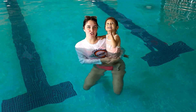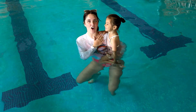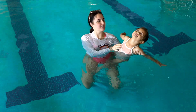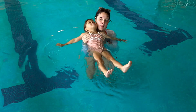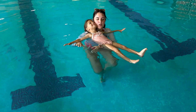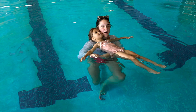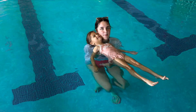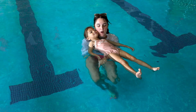When teaching back float or starfish, we start with the little one's head on our shoulder. We're going to do our big starfish on our back. Put your head all the way on my shoulder. We hold them here until I feel like they're comfortable. I do have one hand under their back, but typically you want to keep your hands up as high as possible. I just do this for initial support.